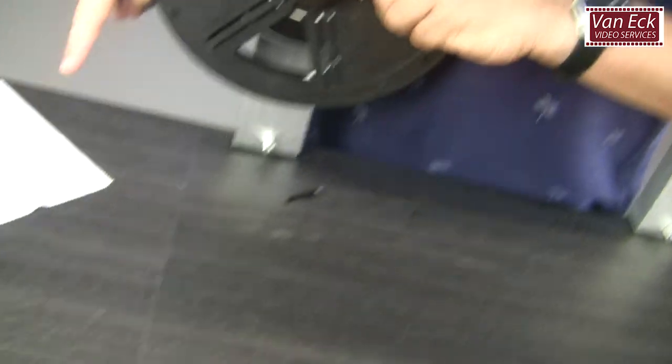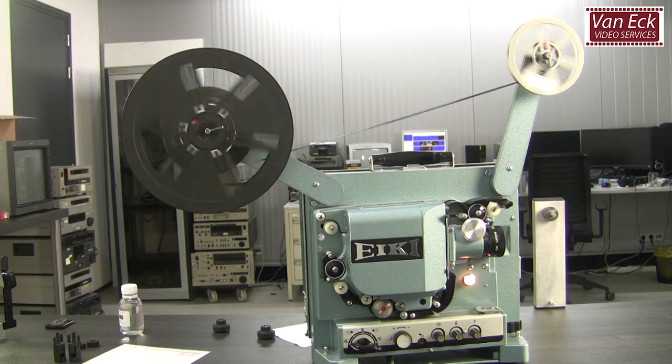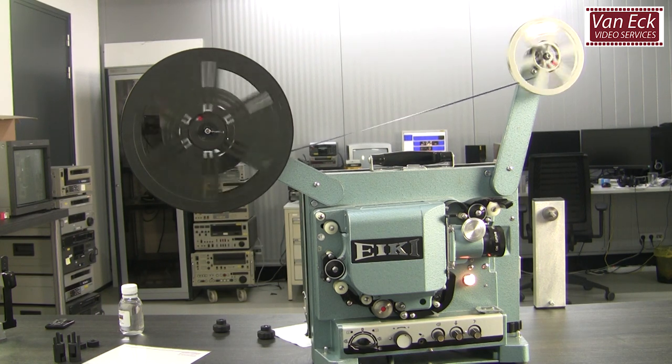When you have finished rewinding the film, you can rewind it for projection. You can use these rewinders, but also an old film projector for that.